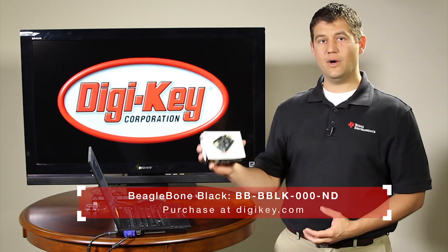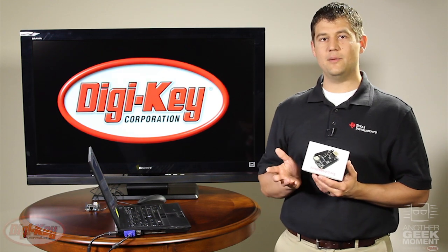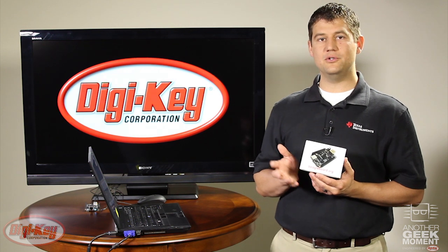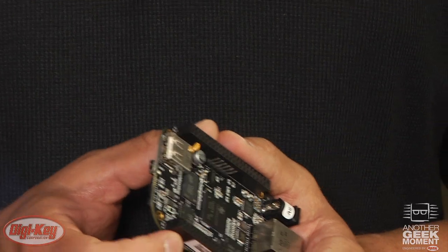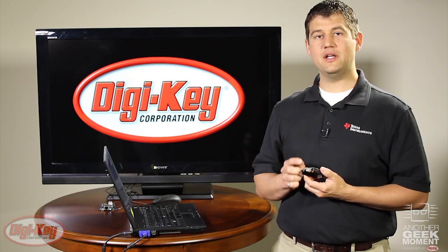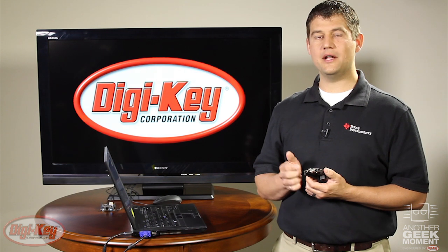The Black is an upgrade to the original or white version. It features an increased clock speed at 1 gigahertz, the RAM has been doubled to 512 megabytes, and it features a new onboard bootable 2 gig eMMC. The BeagleBone Black also features a new onboard micro HDMI connector which outputs video and audio through the cable linked below to any digital display with an HDMI input.